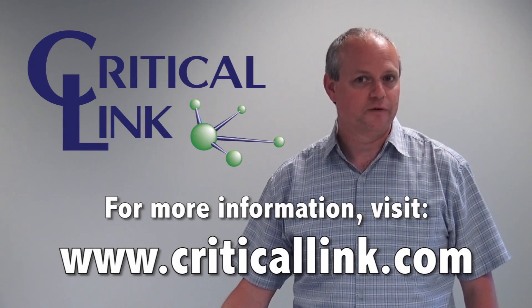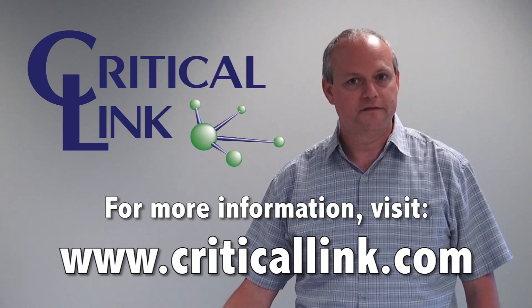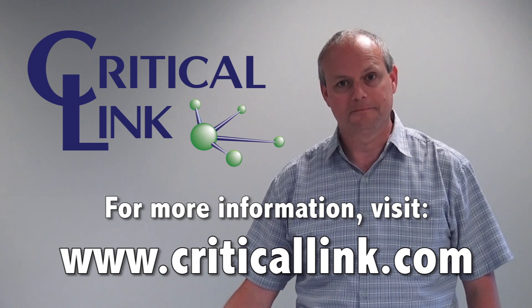Thank you for watching this video on the Mighty SOM 5 CSX Development Kit from Critical Link. If you have any questions, feel free to contact us at criticallink.com. Thank you!